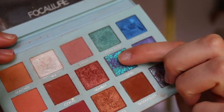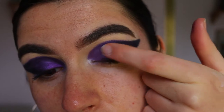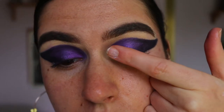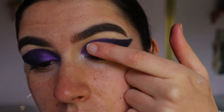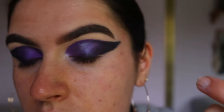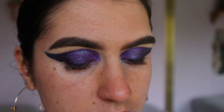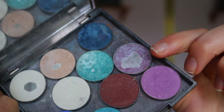I also wanted this look to be a little more glittery, so I took a beautiful shadow called Opal — it's more of a glitter than an eyeshadow — which has blue and purple reflex. I placed it all over the purple part of the eye look. It didn't look great on the black, so I kept it over the purple area just to give a bit more of a glittery finish.